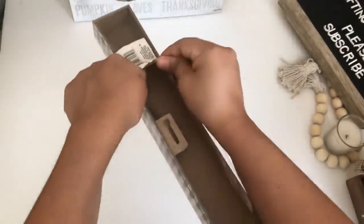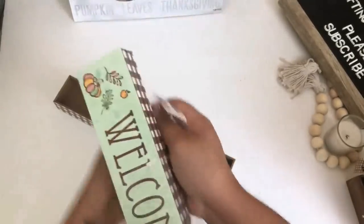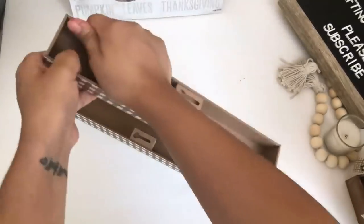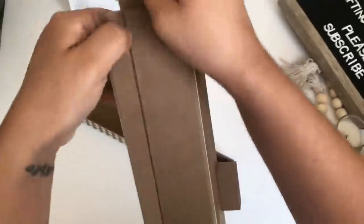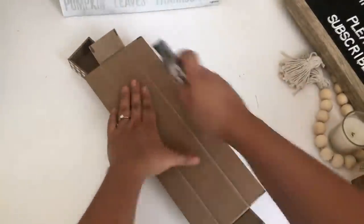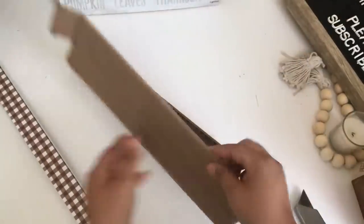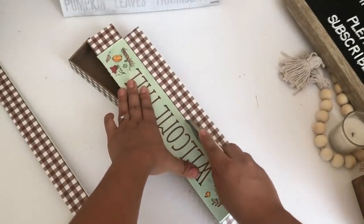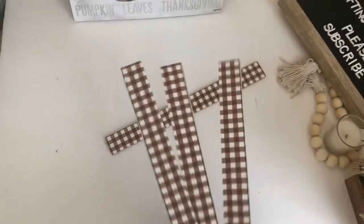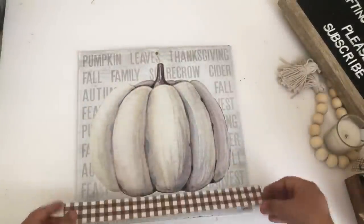I recently saw Nicole from The Weeks Nest use this as a frame and I loved it — I thought it was such a great idea. I know Crafts by Caitlin used some paint sticks but I love how these buffalo check little decor signs look, so I will be using these instead. It was so easy to take these apart — I'm using my box cutter just to make sure it's a nice straight line, and I'm going to do that to both signs. When I tried to remove it the paper kind of wanted to fall off but I glued it back. Then I started gluing them to my sign — one at the top and one at the bottom using hot glue.